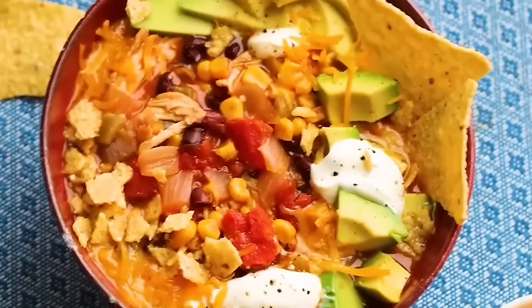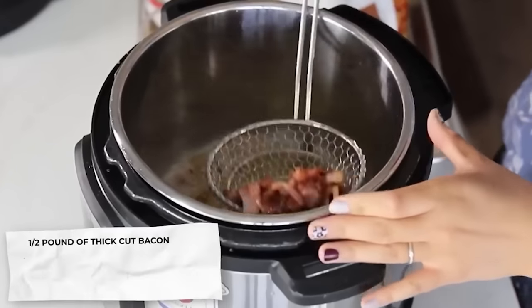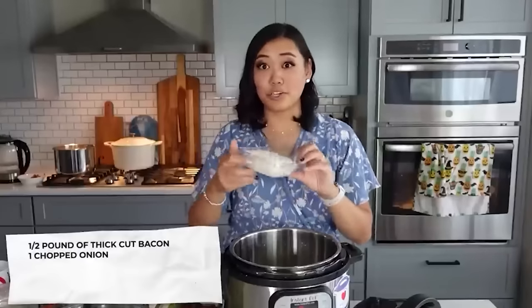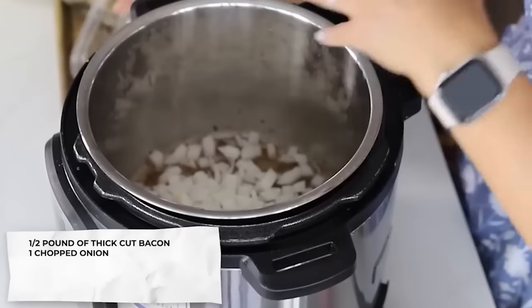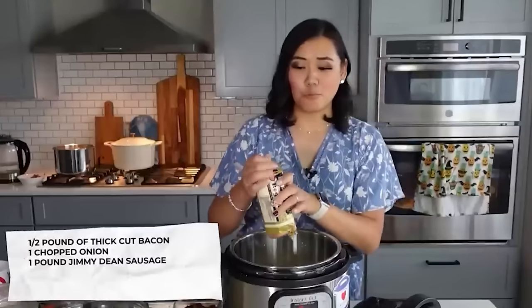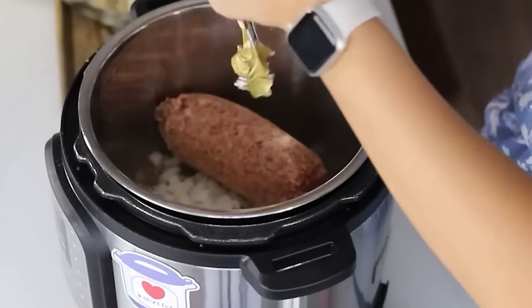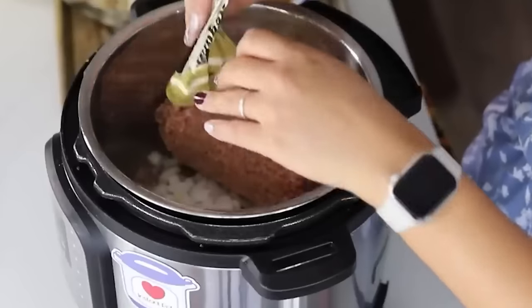For zupa toscana, start by sauteing half a pound of thick-cut bacon in the Instant Pot, then remove it and leave about two tablespoons of bacon grease in the pan. Add one chopped onion right into the bacon grease, then add one pound of Jimmy Dean sausage — I recommend spending a little extra on the higher quality sausage since it's the main protein.